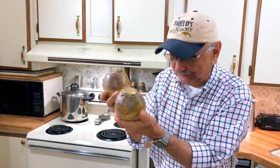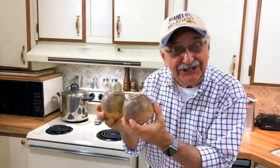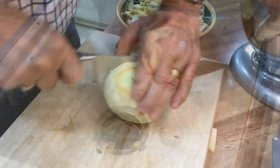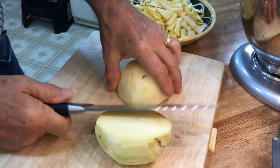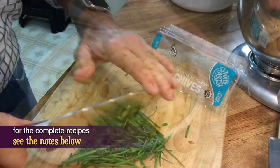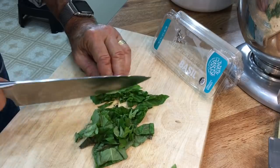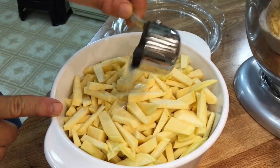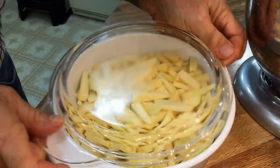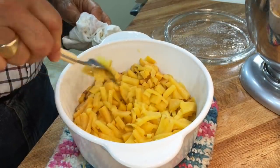So these are rutabagas — they're also known as Swedes, I guess because of their blonde hair and blue eyes. I have to chop and peel these. This is easy to peel. They only have less than half the carbs of potatoes. I feared I'd need a chainsaw to do this, but not so. Let's add a quarter cup of water to our rutabaga and microwave it for up to 20 minutes. It's been over 20 minutes — let's see. The fork goes right through these, they're done.